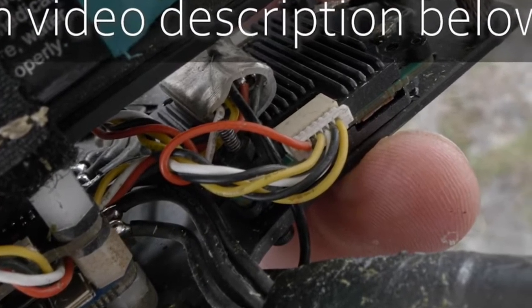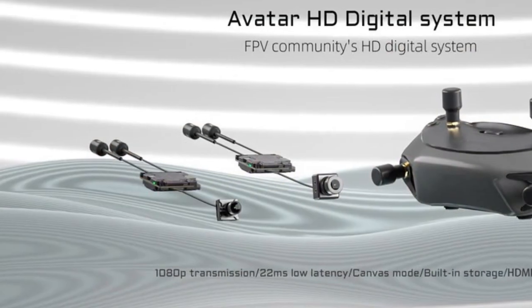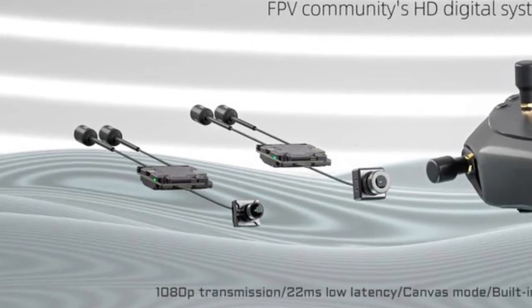This connector looks eerily similar to the Caddx Vista connector. And speaking of Caddx, these antennas and cameras look strikingly familiar as well.